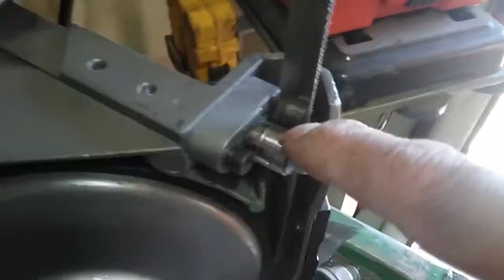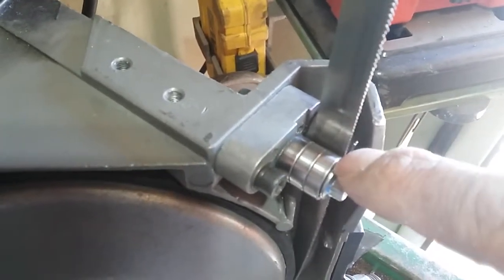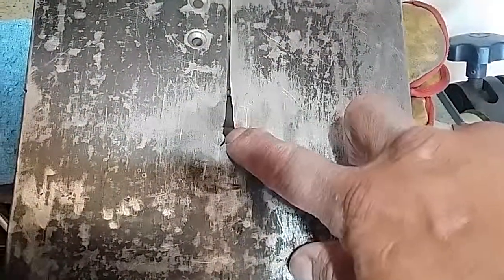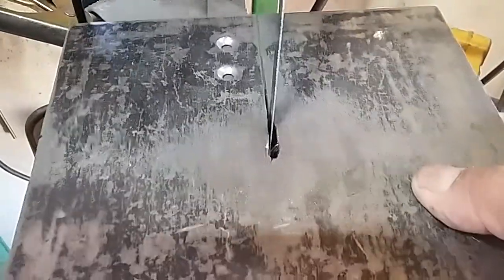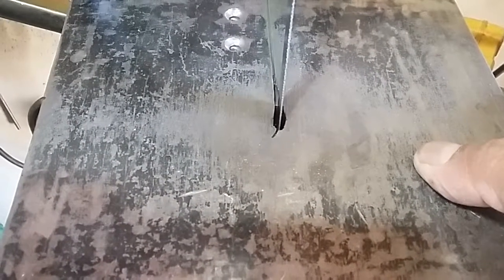So I went ahead and put another bearing on here, and also on the top. When I was cutting, I decided to veer off and it cut into my top cover plate. When the blade starts to slide off the bearing, that's when it made that cut.